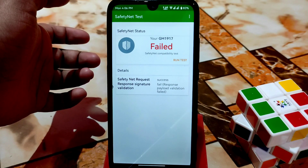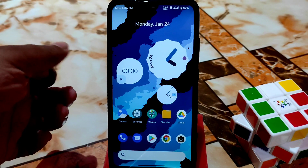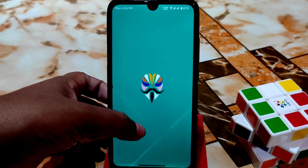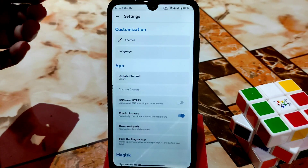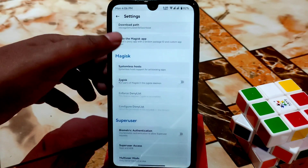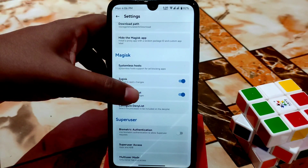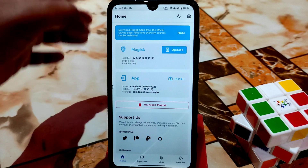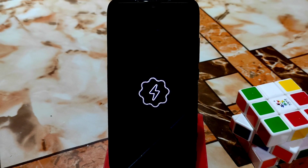I have already rooted my device — by default, Safety Net will pass. If you flash Magisk, remember you must flash the Magisk Canary version. Here's how to pass Safety Net: go to Settings, enable Zygisk, click on that, enable the deny list, enable both things, then give it a reboot. After reboot you can see Zygisk is enabled.